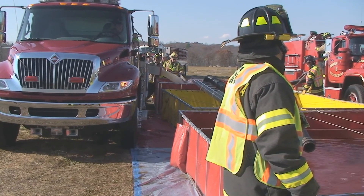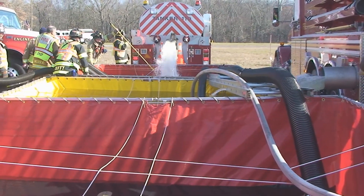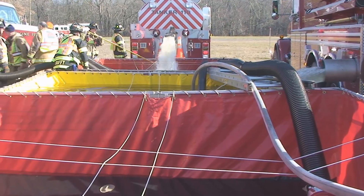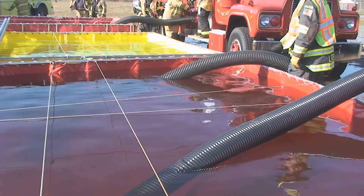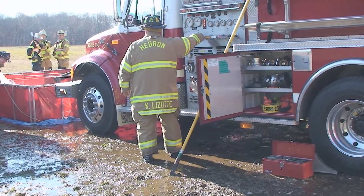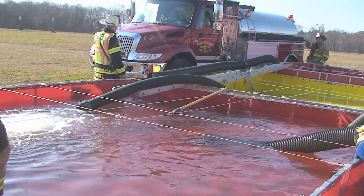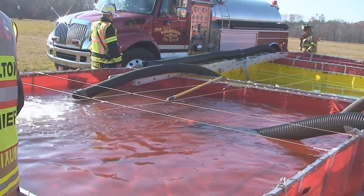Tankers line up, dumping into whichever pond has room for water. If multiple secondary ponds are in use, it is possible for two tankers to unload at once. Also, it is possible for multiple supply pumpers to draft from the same primary pond. For safety, it is essential that all personnel wear full protective gear and be aware of the arriving and departing tankers, which will often be moving very close to the ponds, creating a risk of firefighters being hit or pinned.